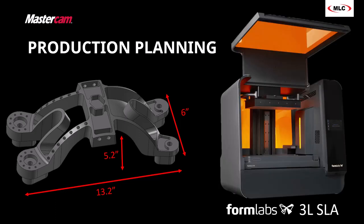For this, we're going to actually print a prototype. We're going to use our new partner, Formlabs, and we're going to print this on the 3L, the SLA printer from Formlabs.